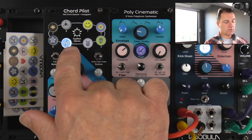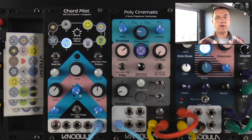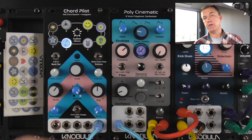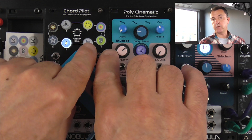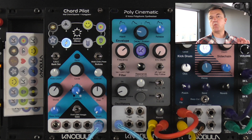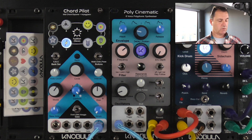You'll also notice it's gone brighter — that's because the note is actually frozen. So it's no longer part of the Nobula Chordpilot algorithm, so you can't change it any more by moving these knobs. But the remaining notes you can. This gives you quite an interesting scope where you can have a note held, a note frozen, and just start playing around with the other notes alongside it.